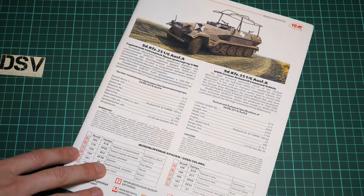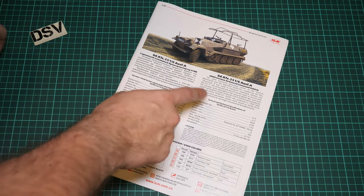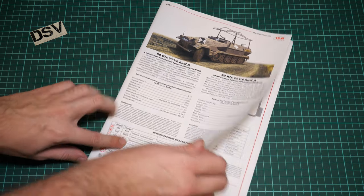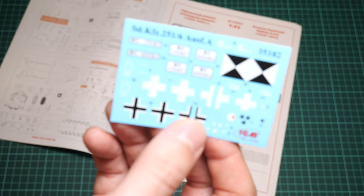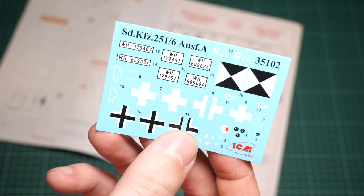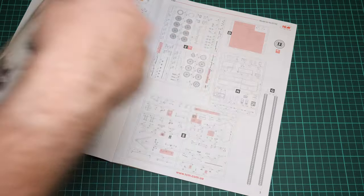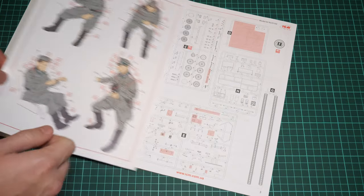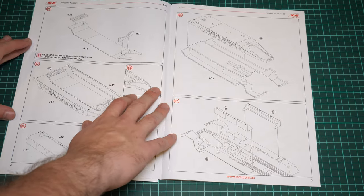Last but not least is the assembly manual, printed in ICM's typical brochure format. There is a short history note in Russian and English, technical specifications, and a paints chart. Opening it, we find the decals sheet, which features all necessary symbols including dials for the dashboard — so it should be a fairly detailed vehicle even without additional accessories. There is also a separate manual for the figures with a parts map, paints chart, and assembly guide combined with a marking guide. The vehicle parts map shows that many parts will not be used and will go straight to your spare box.